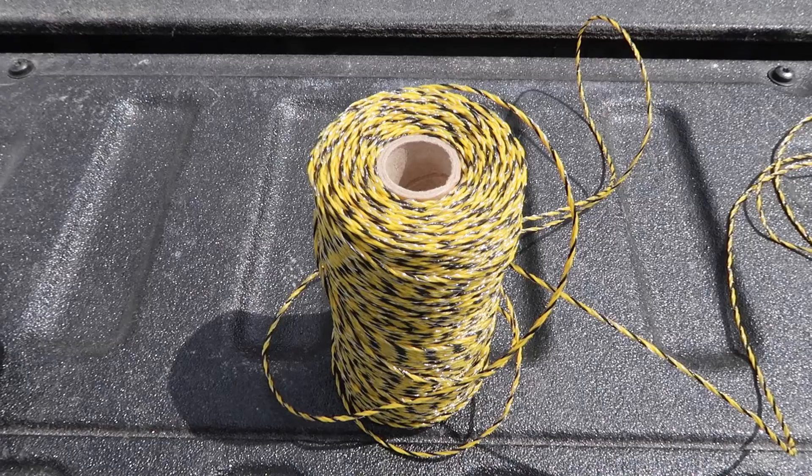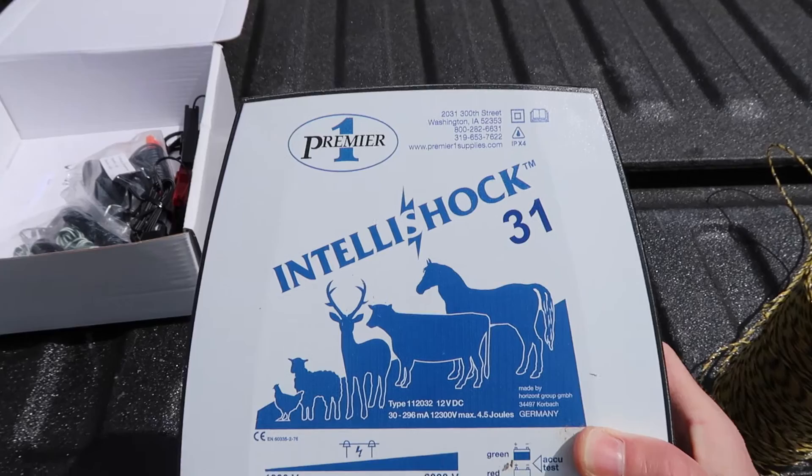You need an energizer. I have the Premier One IntelliShock 31. This is a wide impedance energizer. There are a couple reasons why you might want a wide impedance energizer. One reason is they do better than a low impedance energizer in dry conditions. We generally have pretty dry summers here, so having an energizer that does better in dry soils was important to me.